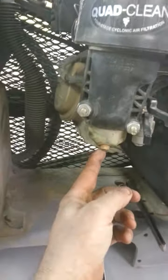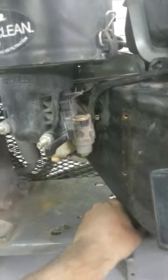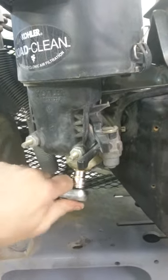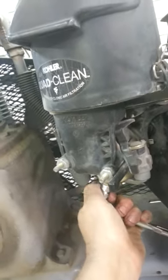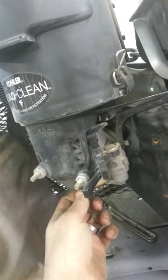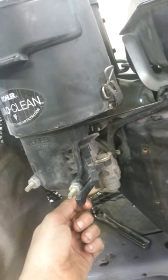On the bottom of the carburetor — on Hondas and Kohlers especially — you'll see a couple of nuts. If you simply loosen one of those nuts with your wrench, either one on the side or the one on the bottom, the gas that's in the bowl will come out.